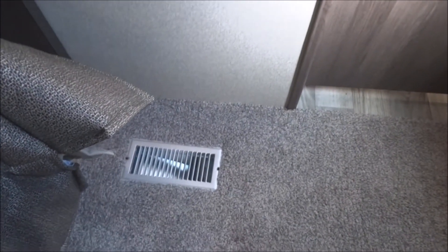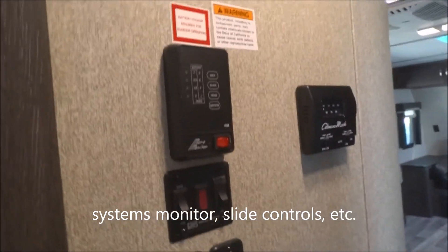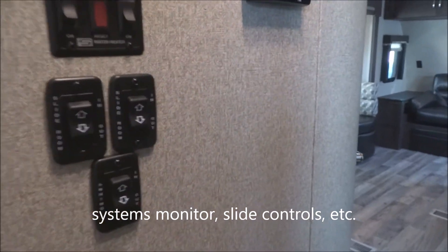Here's your fully ducted furnace work through the floor to keep you warm on a colder night. Here you have access to your panel — controls for your gas and electric water heater, monitor panels, twin slide-out controls, plus your electric awning controls, all conveniently located right there. Here's your 55-amp converter down below.